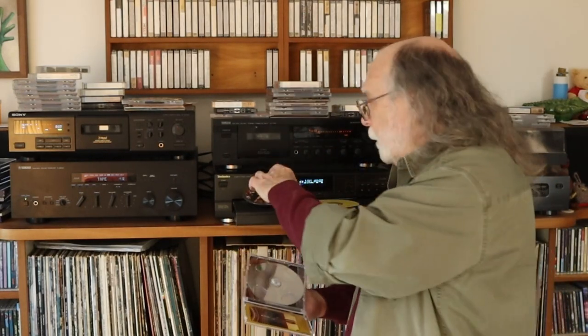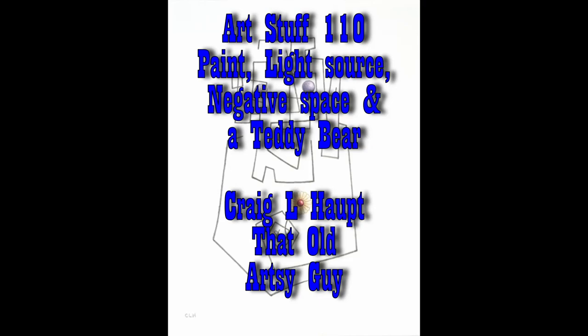Episode 110 — more first coat painting, plus light sources, negative space, and a little teddy bear. What music am I going to listen to? I'll tell you at the end of the episode. But first, a flashback from where we left off last episode.